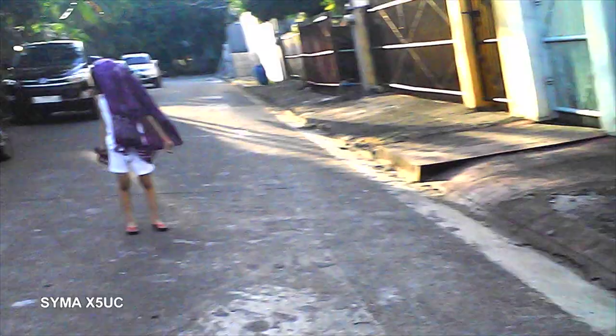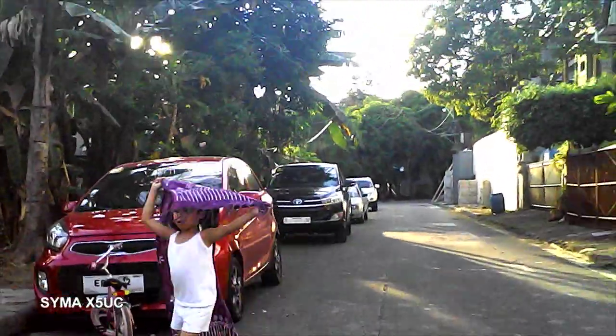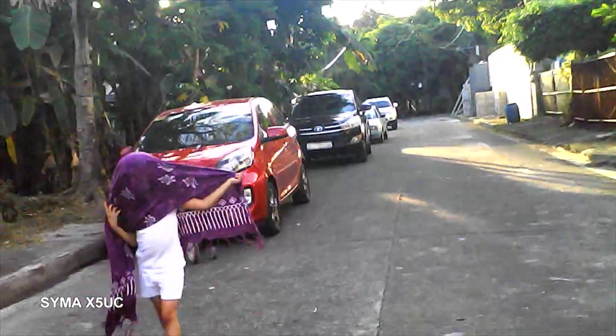Based on my personal experience while flying it, the battery gives you a maximum 8 minutes of fly time. With one extra battery, that's 16 minutes in total. Not bad.